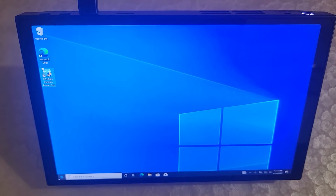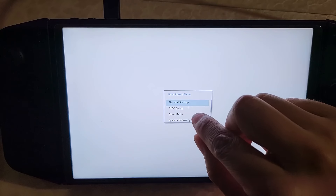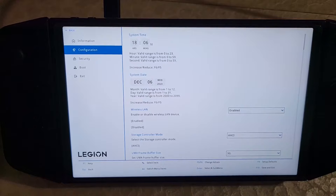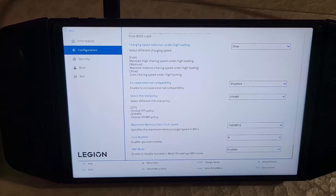Now that the install media is done, I'm going to shut down and boot into the BIOS. To boot into the BIOS, hold the volume up button, and while holding volume up, press the power button. In the BIOS setup, click 'More Settings.' First, go into configuration and change the thermal policy from STT to STAMP. Besides that, we also need to disable secure boot — go into security, scroll down, and change the secure boot option from enabled to disabled.